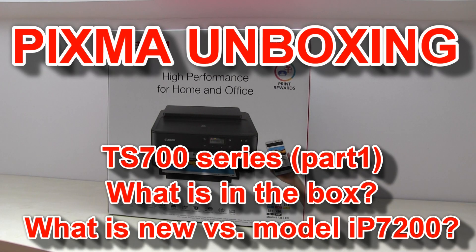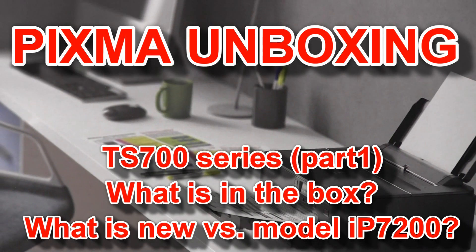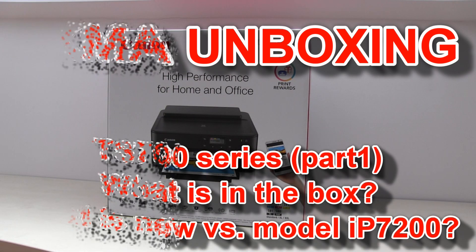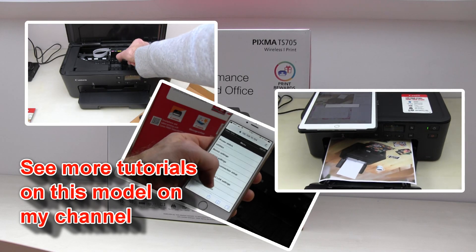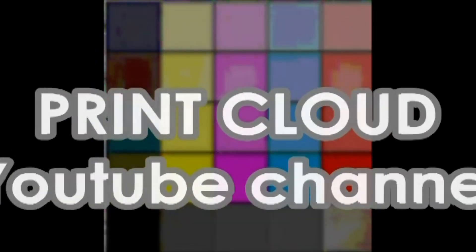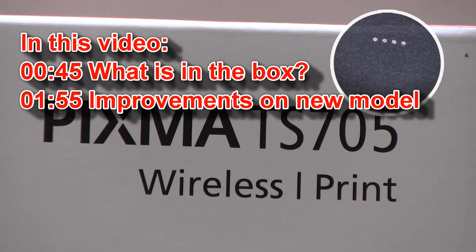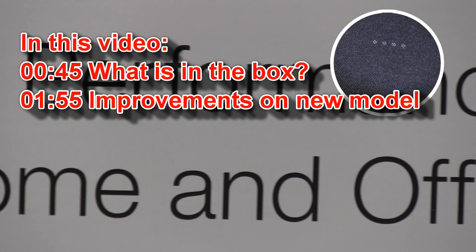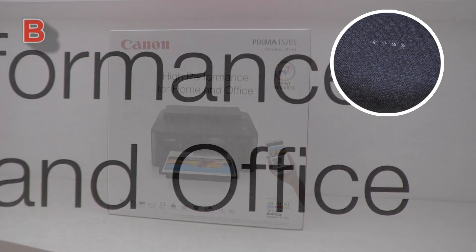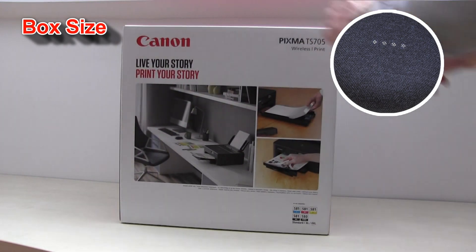Hello, in this video I will unbox the new PIXMA TS700 series and then I will tell you about the 10 improvements over the previous model. Hey Google, what is unboxing? According to Wikipedia, unboxing is the unpacking of products, especially high-tech consumer products, where the process is captured on video and uploaded to the internet.